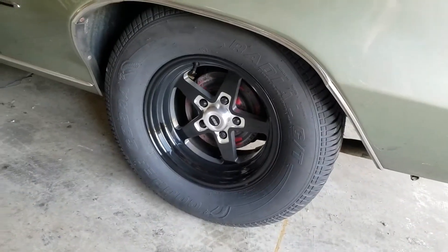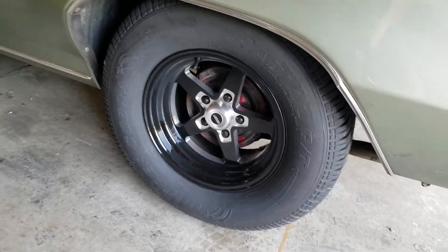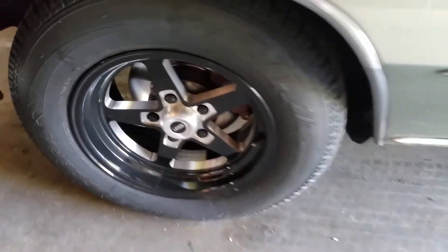Oh yeah, I forgot to mention this in another video, but my dad got new wheels on his Skylark. You can let me know what you think, but I think they look pretty good.